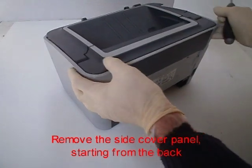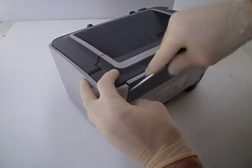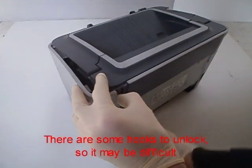Remove the side cover panel, starting from the back and using a flat screwdriver. There are some hooks to unlock, so it may be difficult.